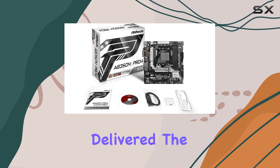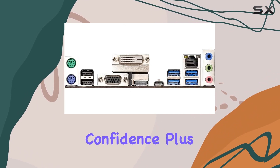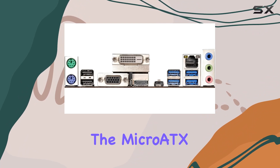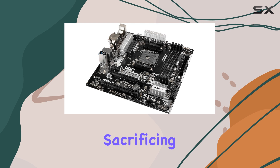In terms of build quality, ASRock has once again delivered. The board feels sturdy, with solid components that inspire confidence. Plus, the Micro ATX form factor makes it a great choice for compact builds without sacrificing functionality.